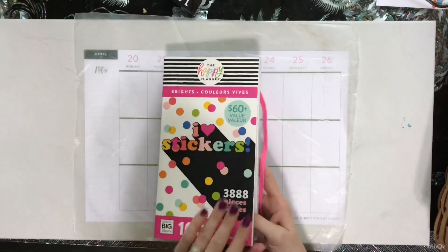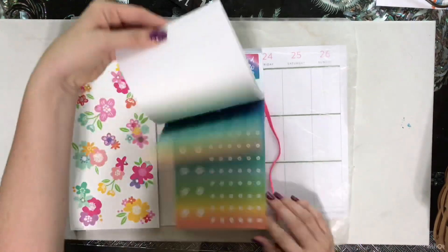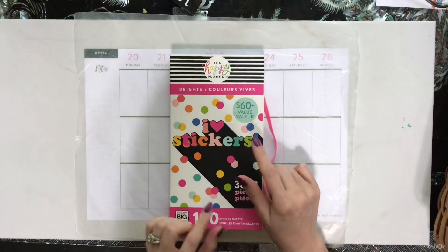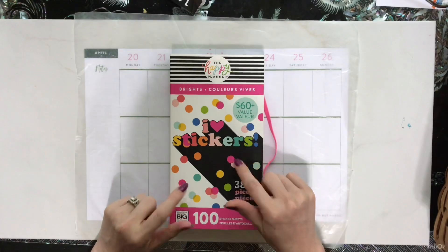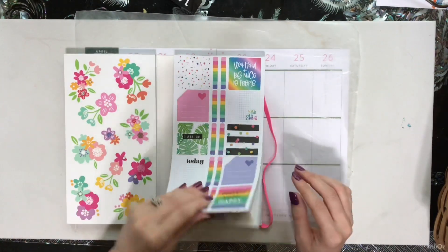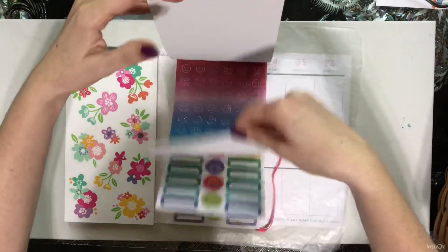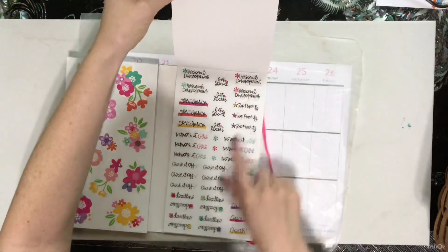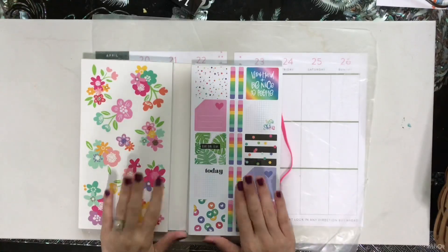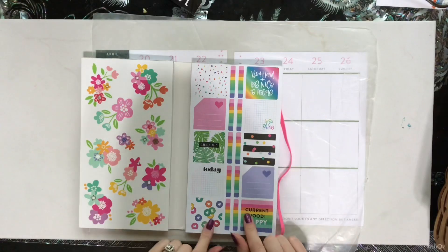I decided to use this book — it's the Bright Book, and I believe I got it at Michael's. There's a whole bunch of stickers in here which I absolutely love. It's perfect for beginners, and with Michael's you know there's always those 50 to 60 percent off coupons if you can find when they don't have the planner stuff on sale. I haven't really used this book at all, so I thought why not go ahead and use it.